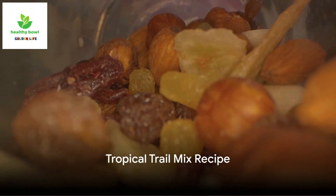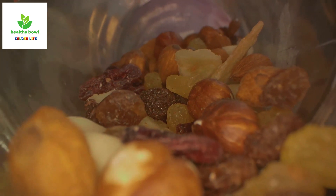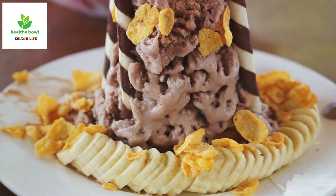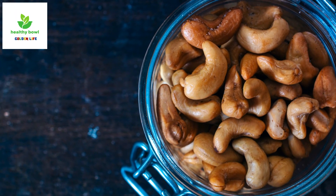The third recipe is the tropical trail mix. Begin with a cup of macadamia nuts, then add a cup of chopped dried pineapple. Next, throw in a cup of banana chips and a cup of unsweetened shredded coconut. Finish with half a cup of honey roasted cashews.